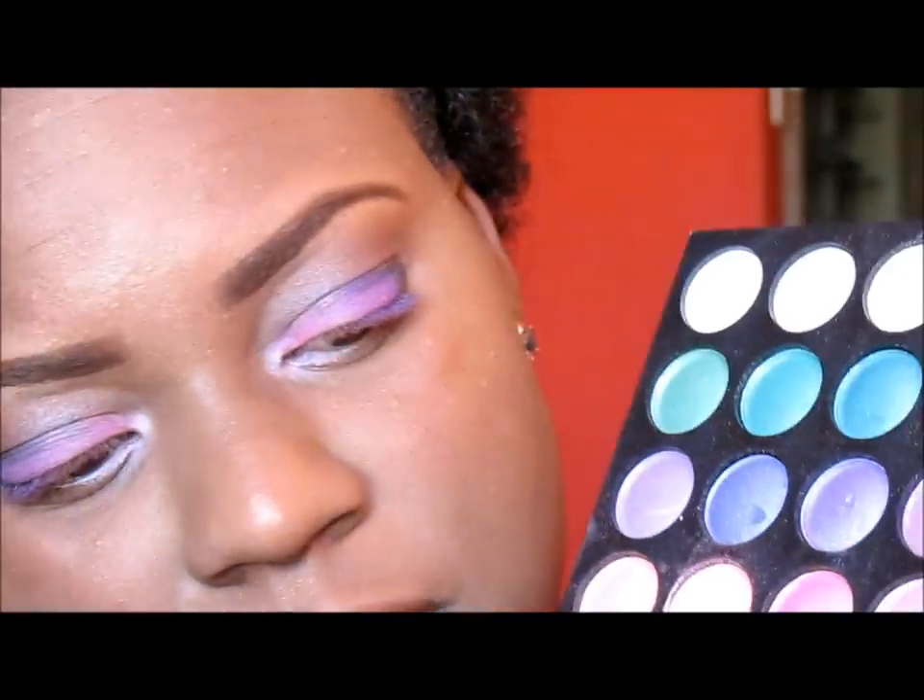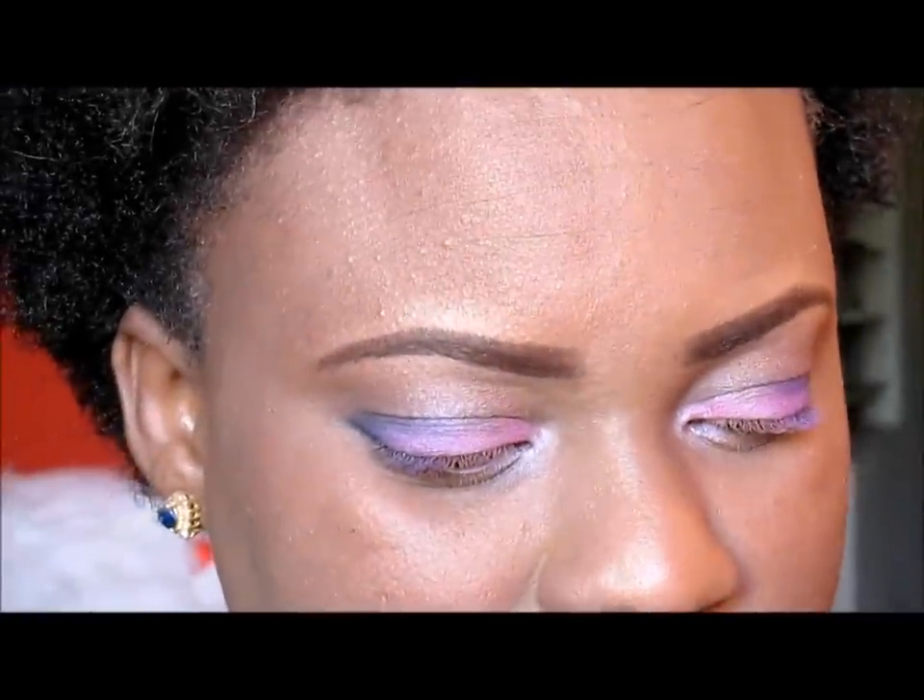From the 120 palette we're going to take this color and we are going to use that as our highlight.